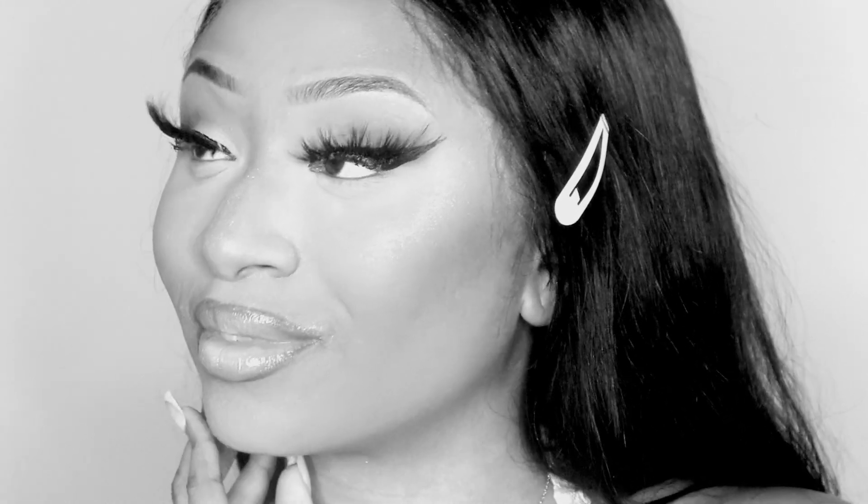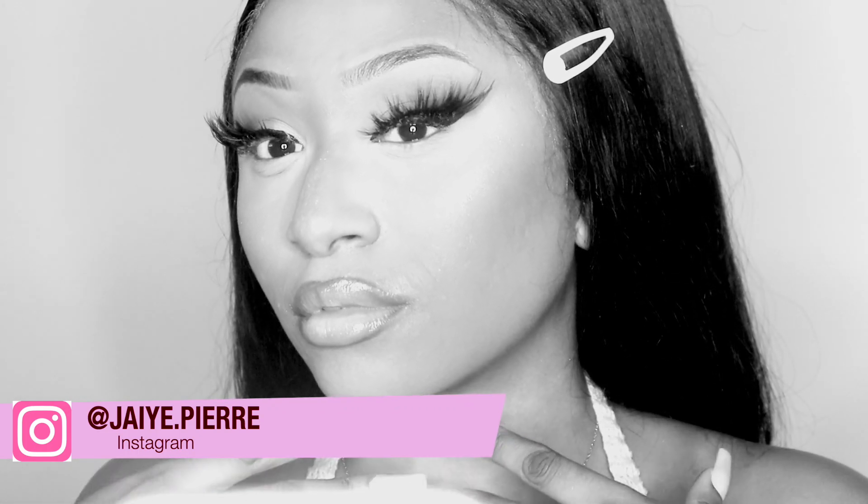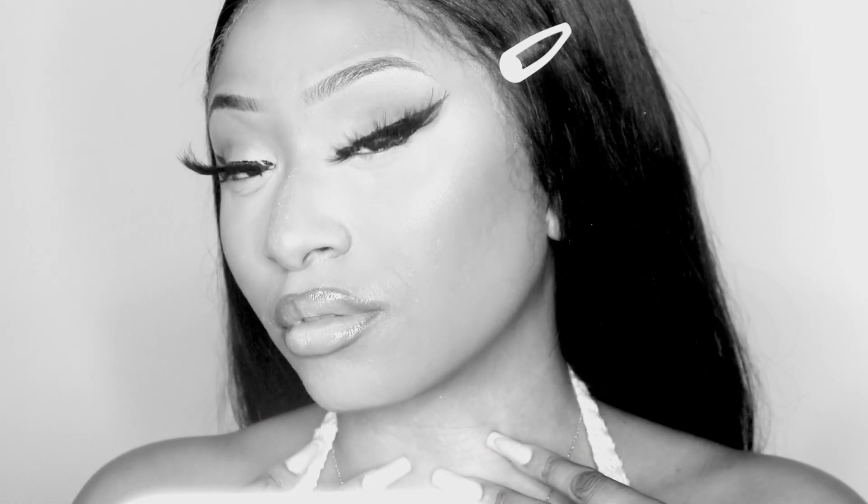Hey, welcome back to my channel, and if you are new, welcome! I'm Jay. In today's video we will be doing a trick where we are setting and blurring our eyeshadow with loose powder. I know y'all probably like, what? I have to see this — yes, let's just get into it.